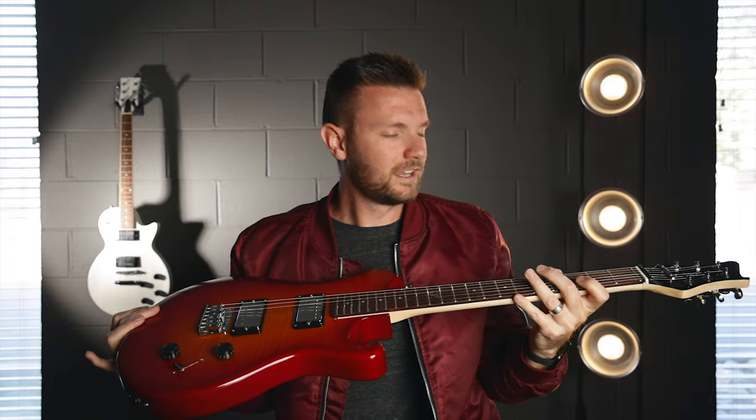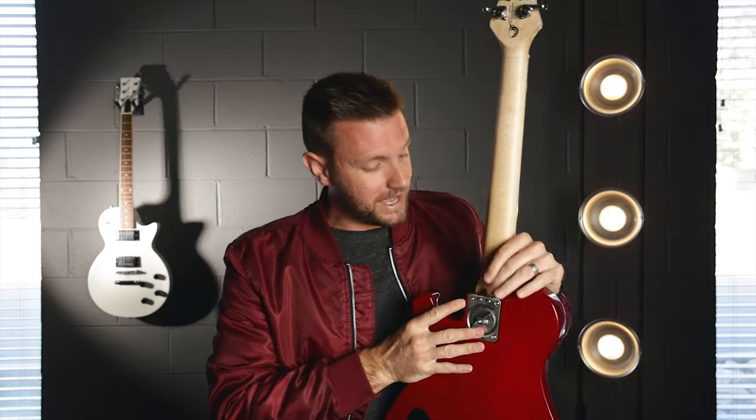Inside this bag is an electric guitar. Inside this book bag is an electric guitar, basically. And this is the guitar. This is a Journey electric guitar. And what better way to show off this guitar than to actually take it apart, put it back in the bag, and get on a plane. We can go somewhere like Chicago.